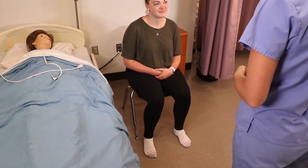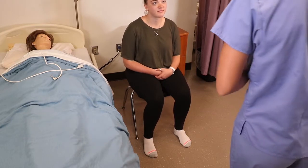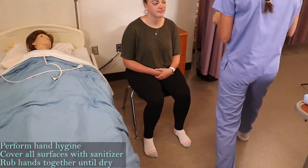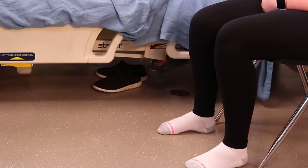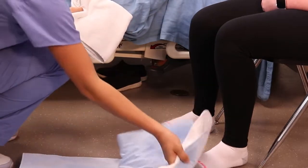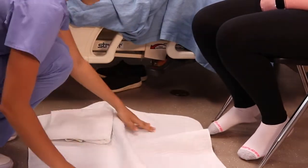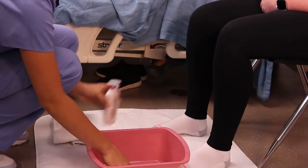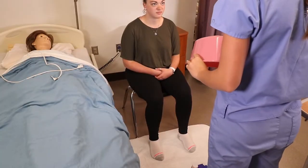Hi, my name is Kylie. I'll be your CNA today. I'm going to be doing foot care on you. Is that okay? Okay, I'm going to wash my hands, close the curtain, and get my supplies. I'll be back — I'm going to go fill your basin with water.